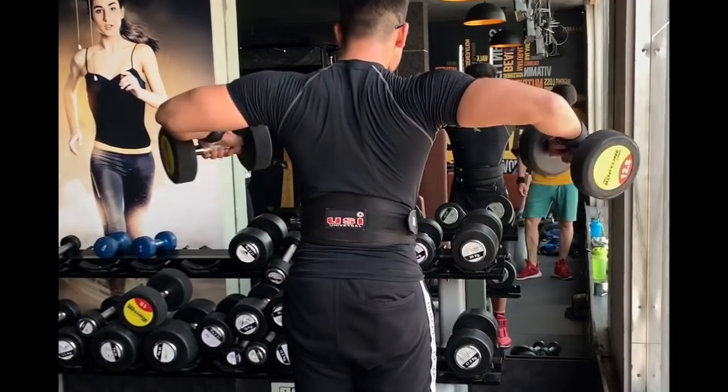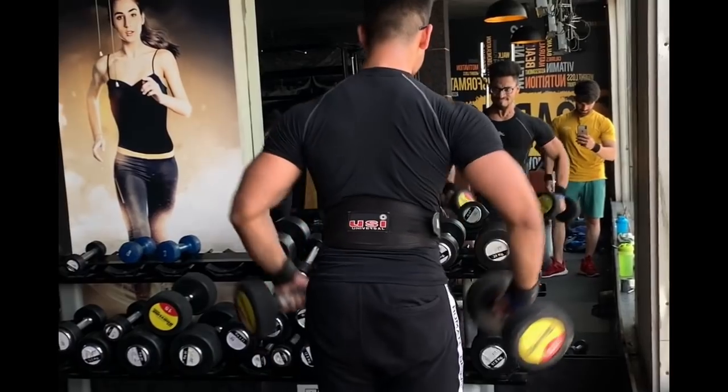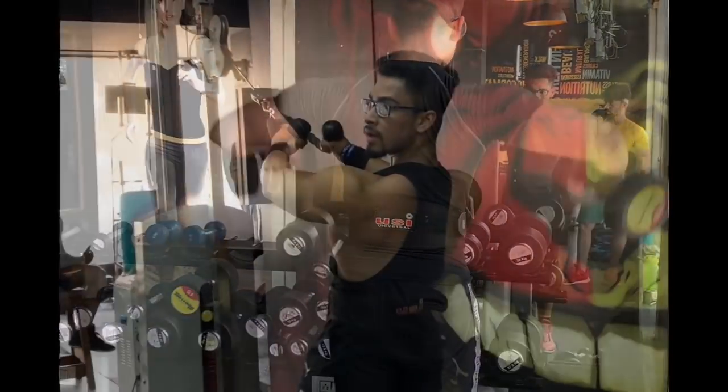Then we will do lateral raises — double lateral raises with drop sets. 4 sets, and in every set we will drop 70%, with a rep range of 15 to 8.